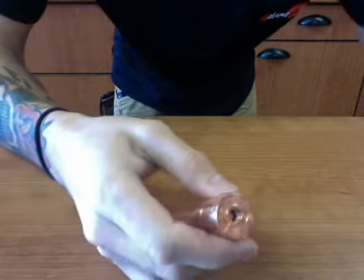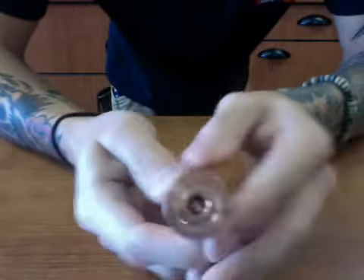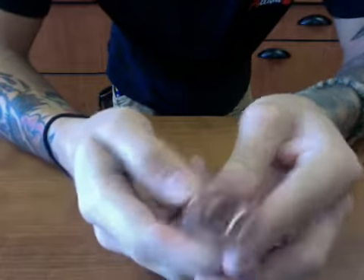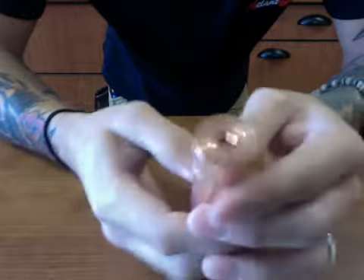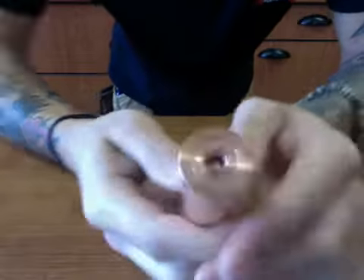When you have a copper mod and the 510 connection is copper, just be leery of your threads because they are going to be easy to strip. My buddy has a copper Aether One mod and he said he hasn't had any problems with the 510 connection, so I'm just being careful with it.